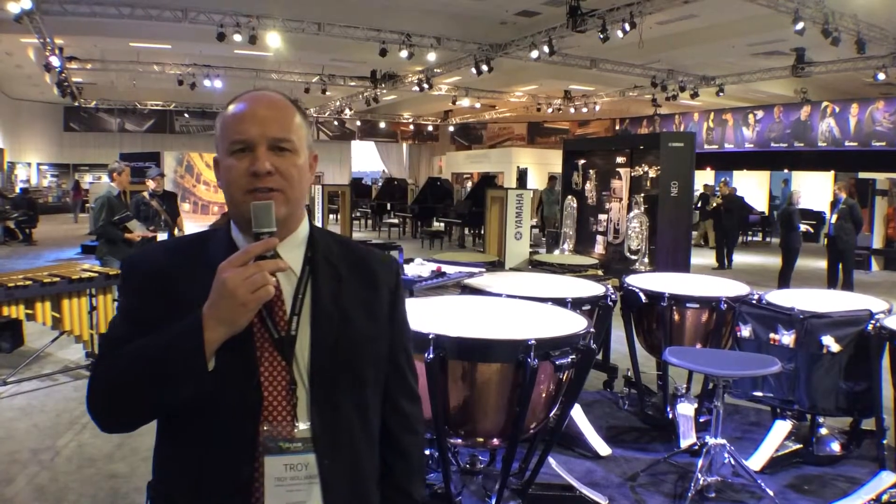This is Troy from Yamaha Percussion. NAM's just about over, but I want to give everybody back there at Harmony Central a big shout-out. Let's go through a little bit about what's new for Yamaha Percussion this year.